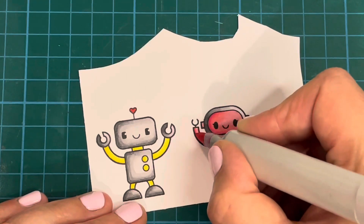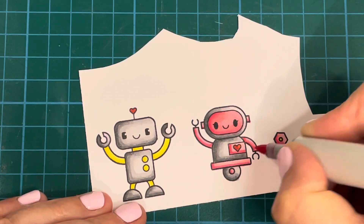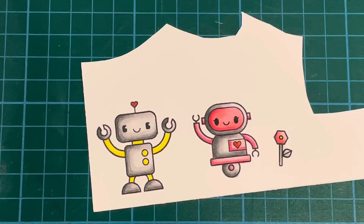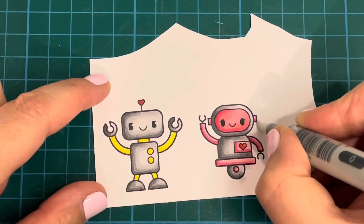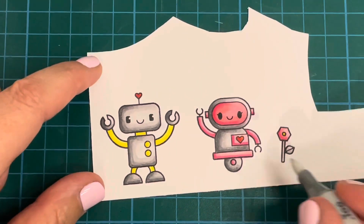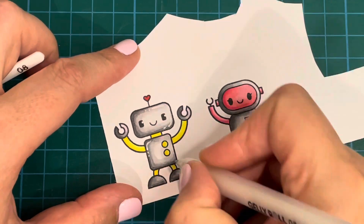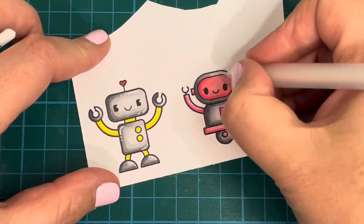Once I'd done all my coloring I went ahead and fussy cut these off camera as usual. I don't have the coordinating dies so I just had to fussy cut them, but I don't mind — I actually find it quite relaxing. Here I am using my colorless blender to get rid of all those mistakes, and as always I went in with my white Jelly Roll pen just to add some highlights to my little robots, like I always like to do. I think it makes them look a little bit more three-dimensional and fun — gives them a bit more of a cartoonish look.